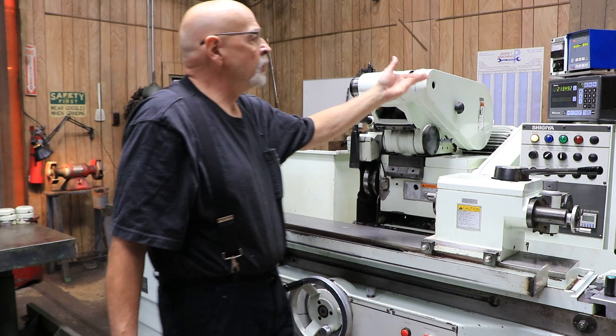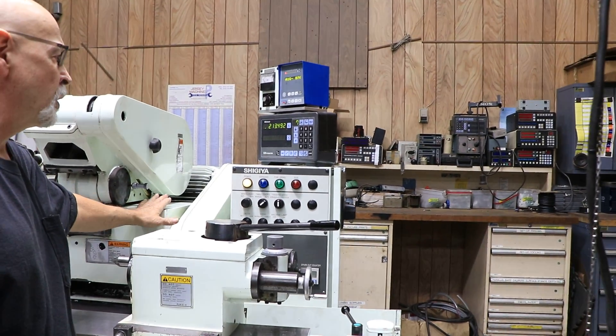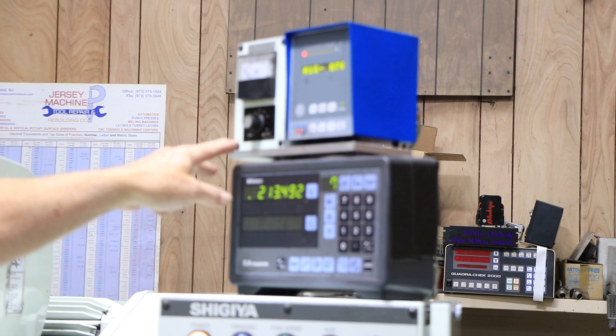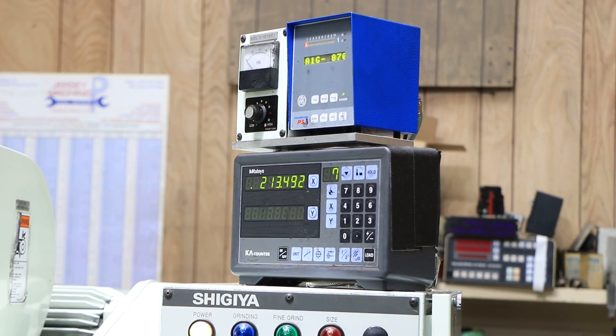Up here you have a Mitsutoyo digital readout for the x-axis, or for the wheel slide only. Over here you have a variable speed control for the grinding wheel, so you can adjust the speed of the grinding wheel.